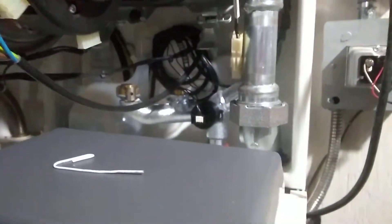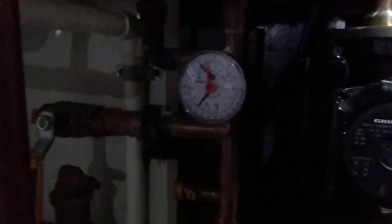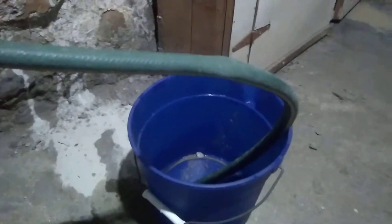You'll see the pressure gauge here, which is probably reading around 18. The problem is that the pressure gauge up there isn't reading anything because it's blocked. Watch that pressure gauge as you open this up — it'll dump into that bucket.